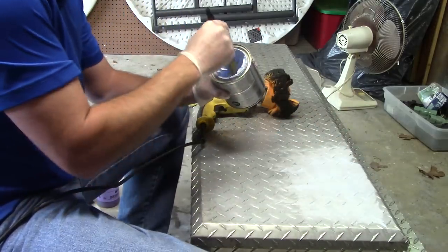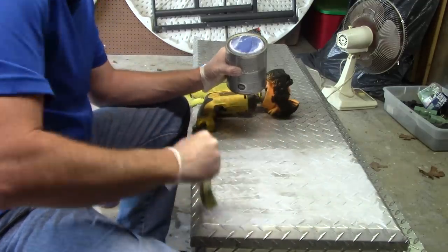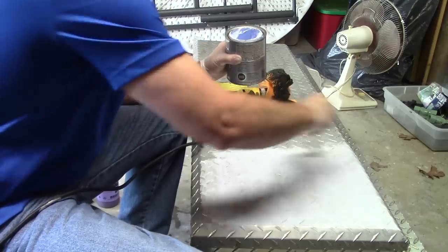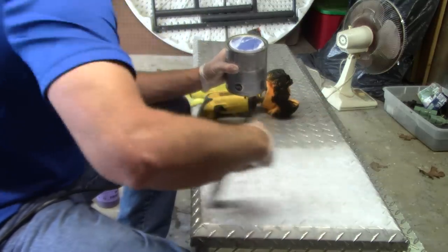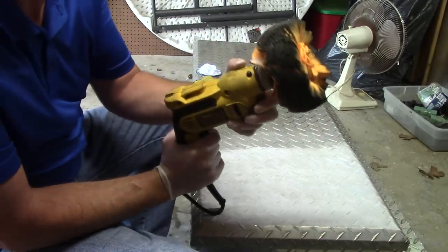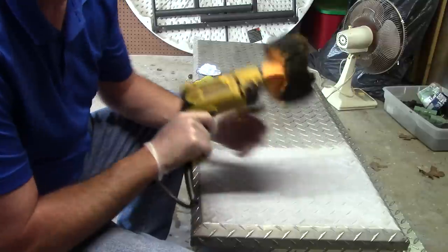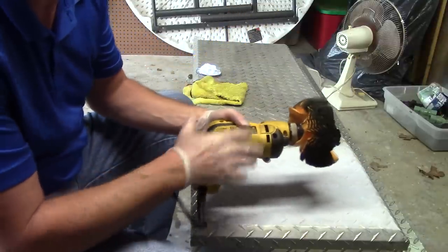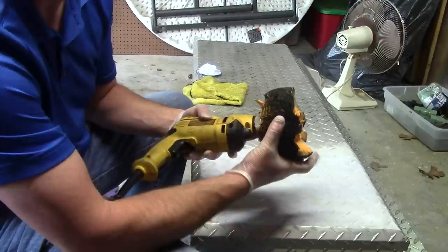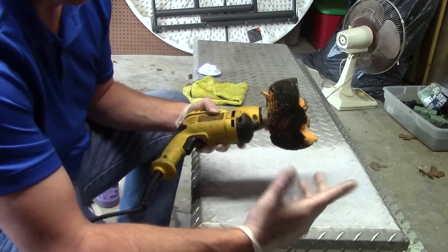I'm going to take my Flitz polish — I use a paintbrush to apply it because it evenly distributes the polish across the aluminum box. I open the can and apply a thin layer of Flitz polish across the top of the aluminum toolbox with the paintbrush, spreading it out nicely. Then I take my Flitz polishing ball attached to a drill and start slowly — if I go too fast I'll sling the polish everywhere. I want to go slow first, get the polish onto the ball, work it in, then speed up the RPMs.